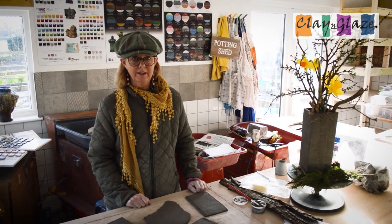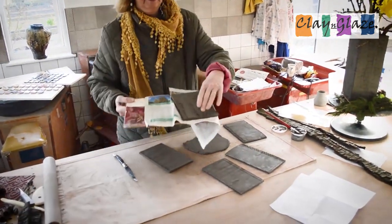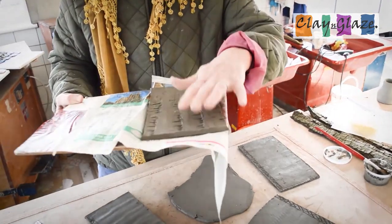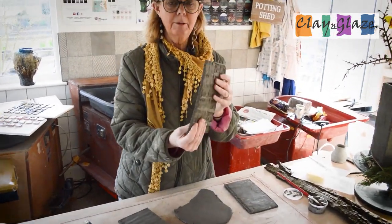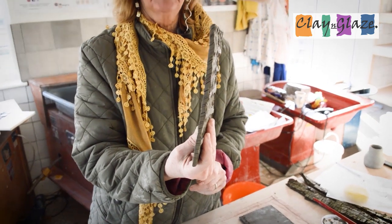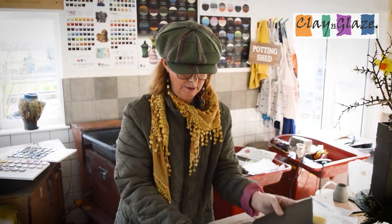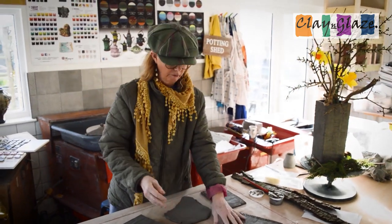We have rolled out our clay, we've textured it, and we've left it outside to dry. Basically, when it's been rolled out the clay is like this, and when it's been left outside or overnight it will be like that — a little bit of flex, but it will stand up. That's the test really: will it stand up? This one won't stand up. This one just about stands up — this one's gone a bit harder actually, it really hasn't got much flex at all. You do need a bit of flex.